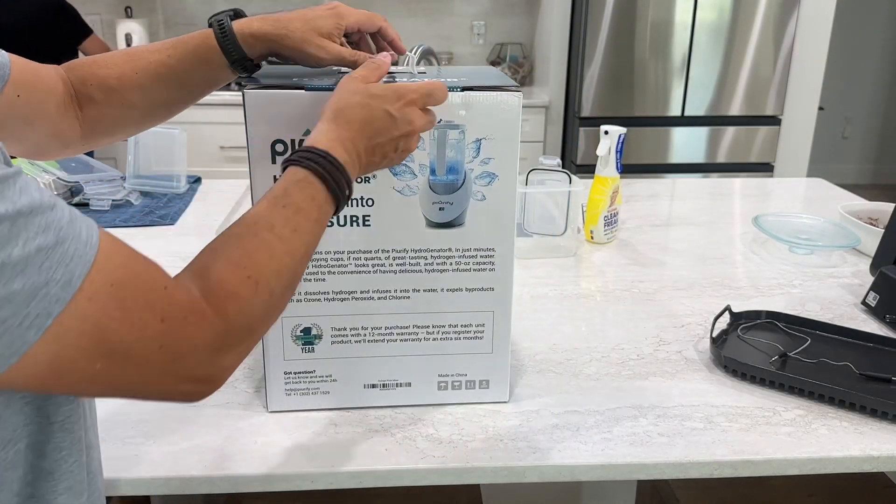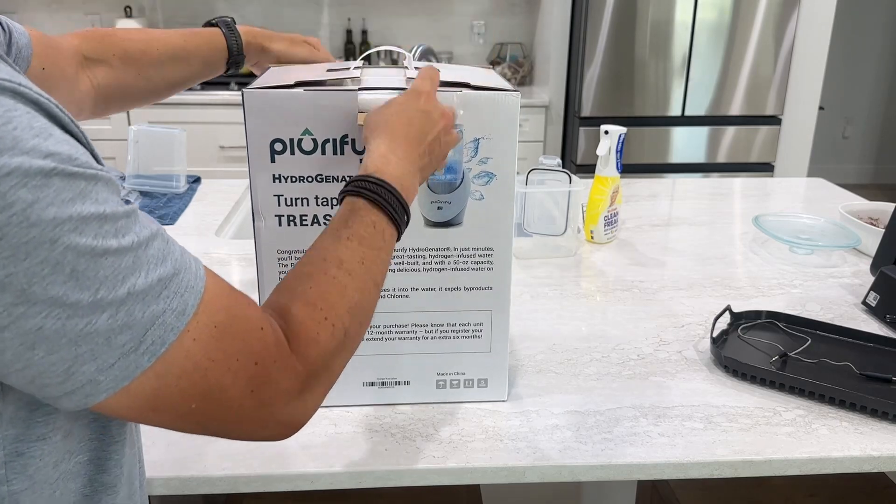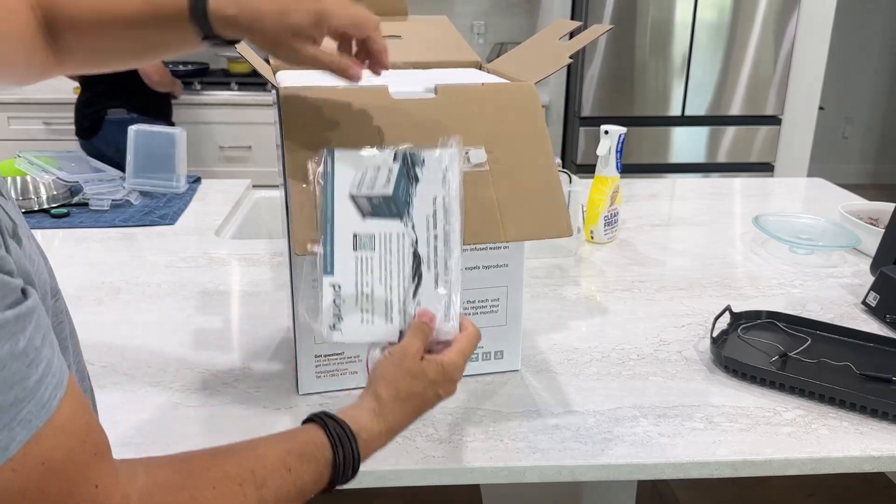Purify Center — this hydro generator is called a hydrogenator, which is kind of a clever play on words. What this does is it makes your own custom hydrogen water in the comfort of your own house for an affordable price.